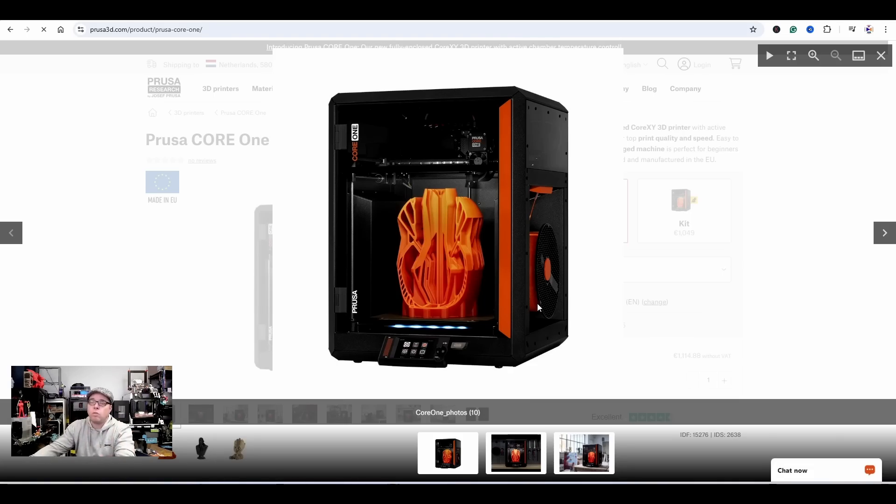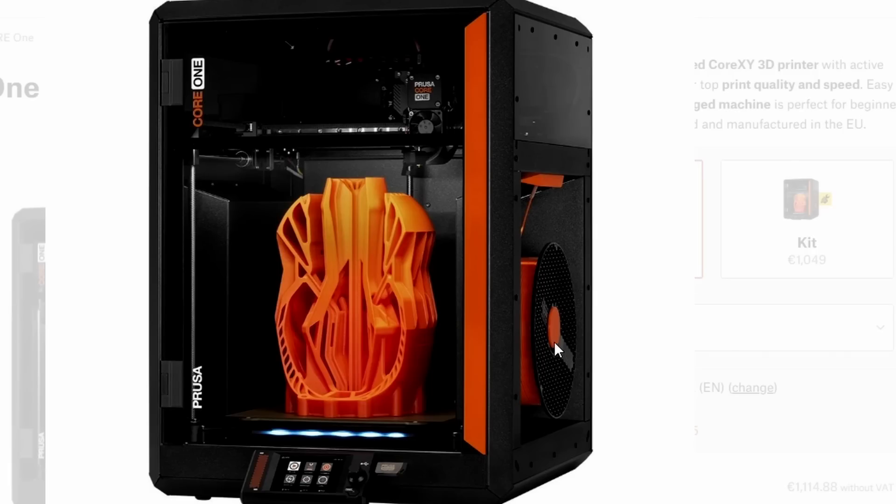Of course, this is a fully enclosed 3D printer — something a lot of people always wanted. You know, those MK3 and MK4 printers in an IKEA enclosure, or you could buy the enclosure kit. I also recommended the company I work for to go for a Prusa MK4S with an enclosure because they want to print engineering-grade materials. Now Prusa can't stay behind. They already had the Prusa XL, which also has the CoreXY system, and now they're applying it here as well.